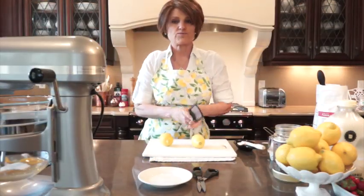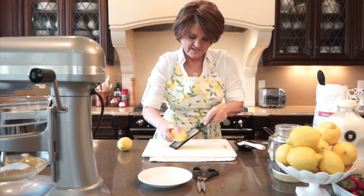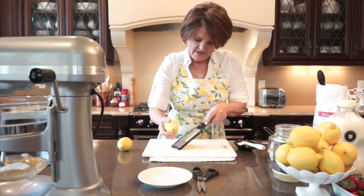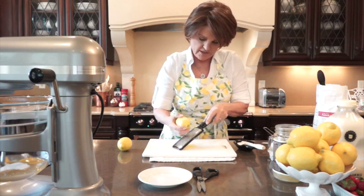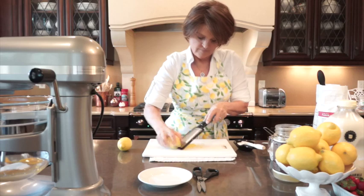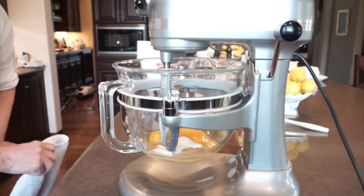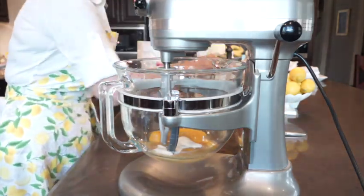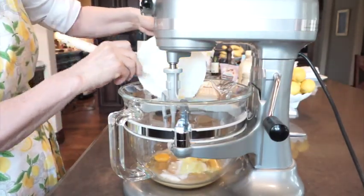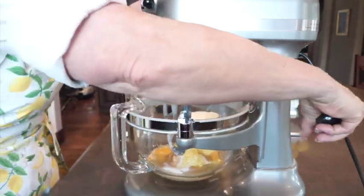This beautiful spring cake has lots of lemon in it — the juice of three lemons and also the zest of two lemons. When zesting, you want to get just the yellow part, not the white part — just run it by one time. We've got our eggs in, our sugar, we've zested our lemon. We can get the zest of two lemons in there now and let's get this started on low.